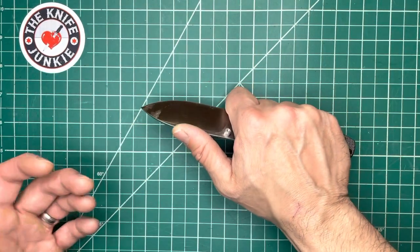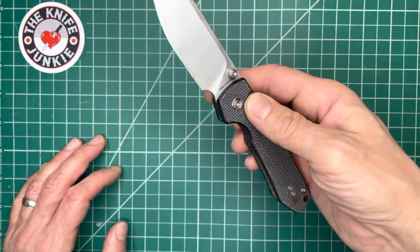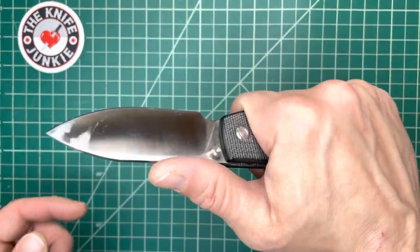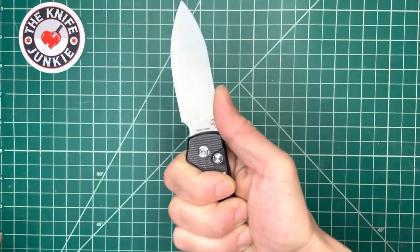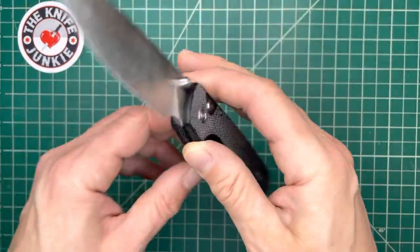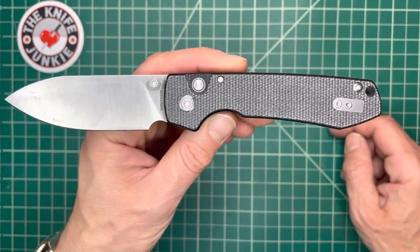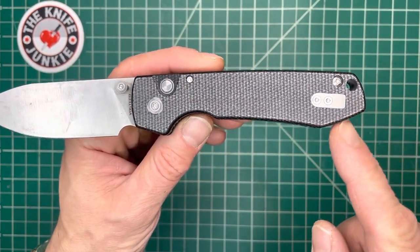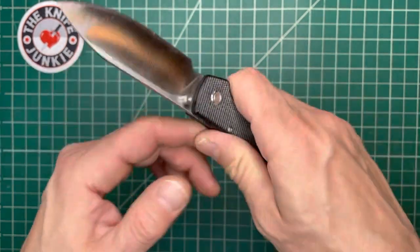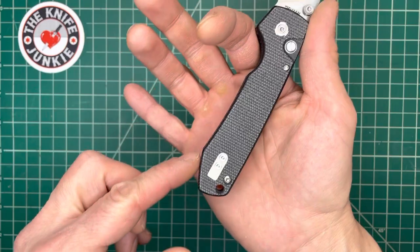Sometimes the choil is just built into the design, like my Sage 2. You only want to use that with the choil — that's kind of how it's designed. But here, not necessarily. This feels really good in saber grip. Feels good choked up. And I think that's due to the ergonomic, the neutral yet ergonomically sculpted handle. I love this part for the pinky, and then you have your two other fingers here and then the index there. It's very comfortable. I like this a lot.